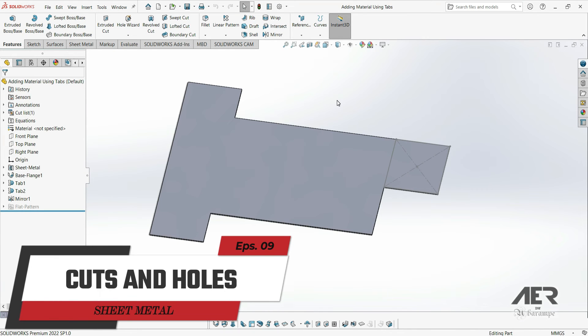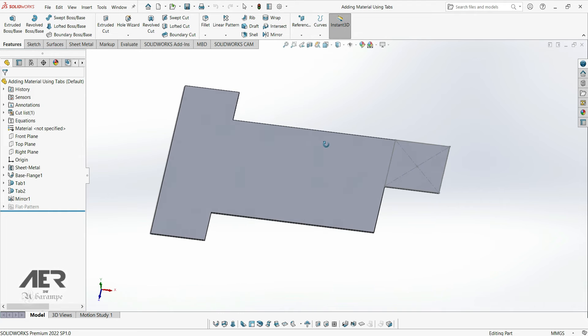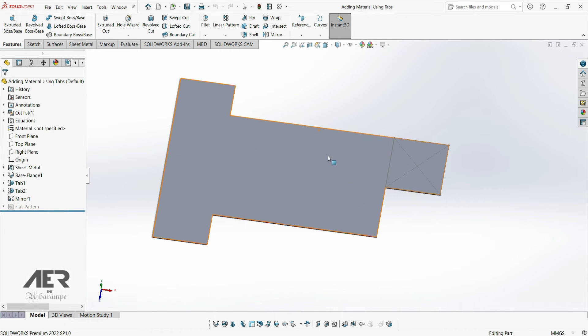Welcome to Ayrin channel, and welcome back to the sheet metal course. In this video, we are going to look at cutting away material from our model. There are many reasons why we might do this — maybe we need holes for screws, or cut outs for cables, or for something else to go through. Or it might even be cosmetic; you might want to cut a logo out or something like that.